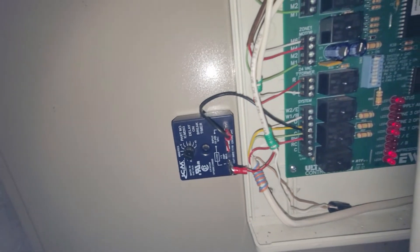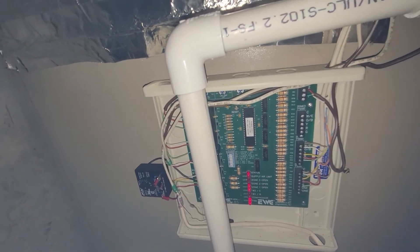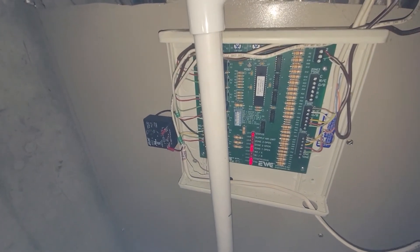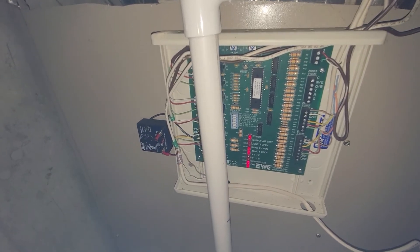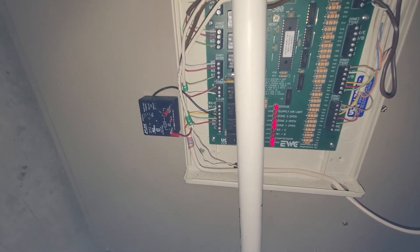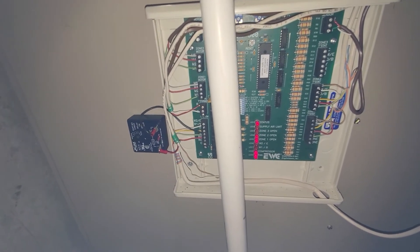So in the event that it tries to short cycle, it's going to keep the compressor off for a full five minutes, just to be on the safe side, to allow the pressures inside to equalize. That way when it starts back up, it's not going to potentially damage the outside compressor due to short cycling. It's probably overkill on my part, but I wanted to put this in just to be safe.